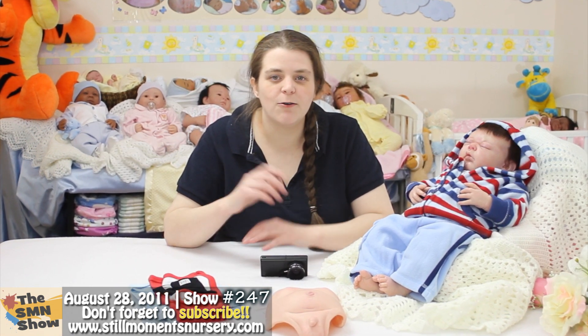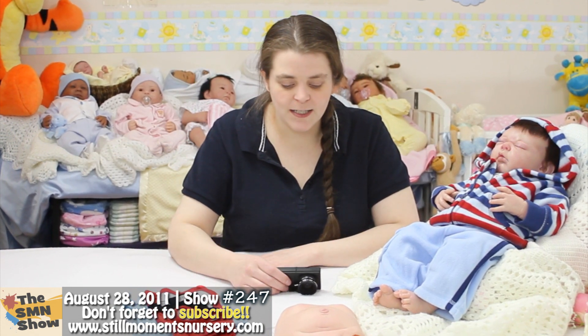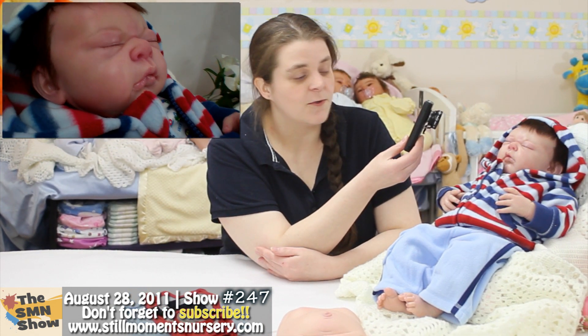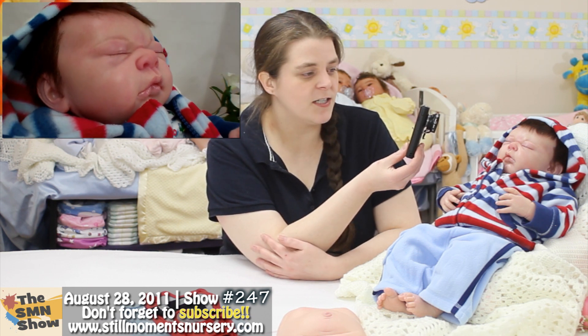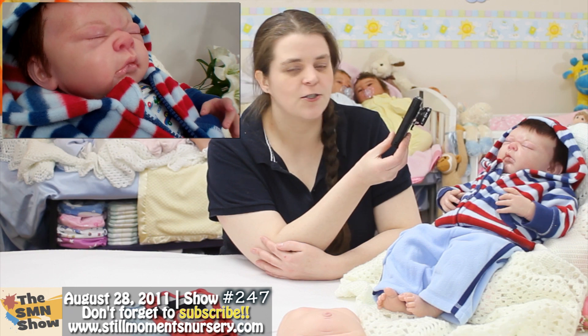He's been designed as a custom order, and his mum chose out all the details that she would like him to have. He's an Aiden doll kit by Audrey Stoat, and he's one of my all-time favourite faces. His face is just adorable.